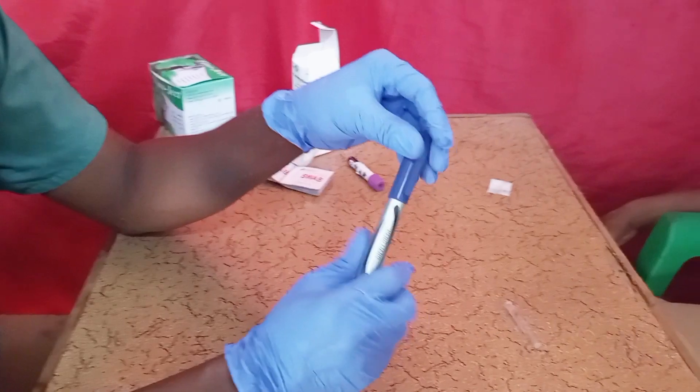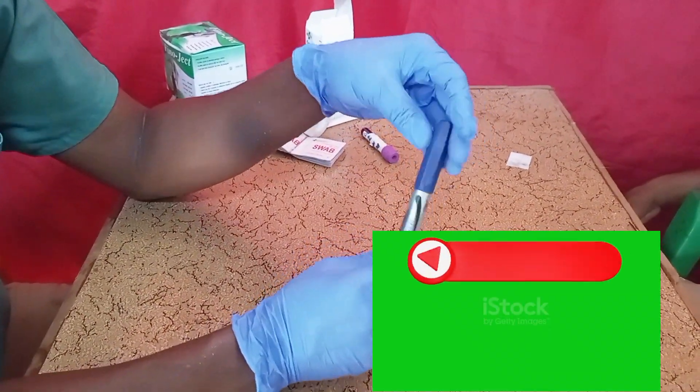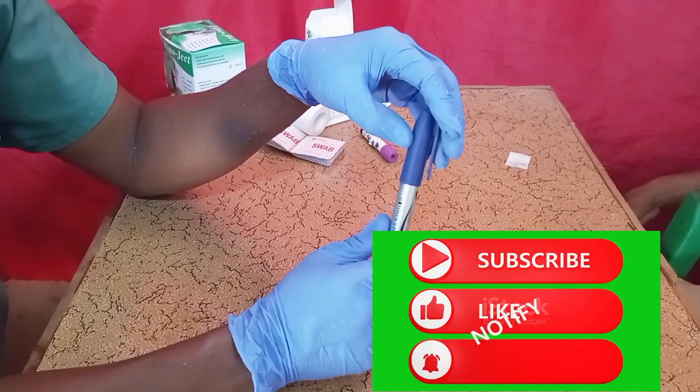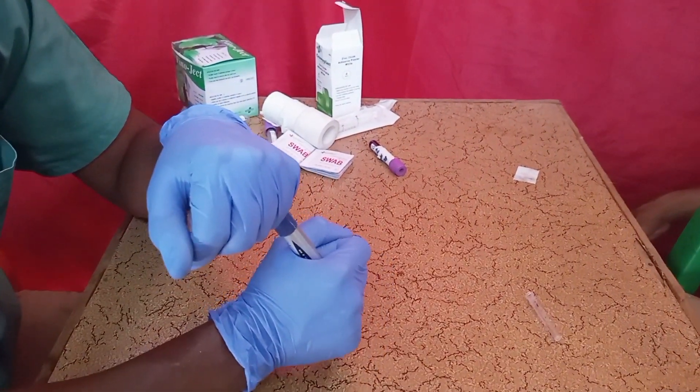This is the correct way to take blood. Please don't forget to hit the subscribe button, like and share, and give your comments on this video. Thank you for watching and see you in the next video.